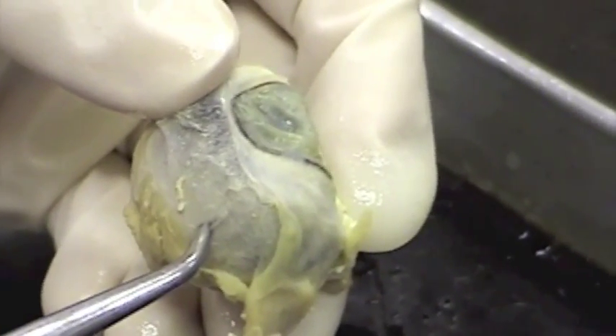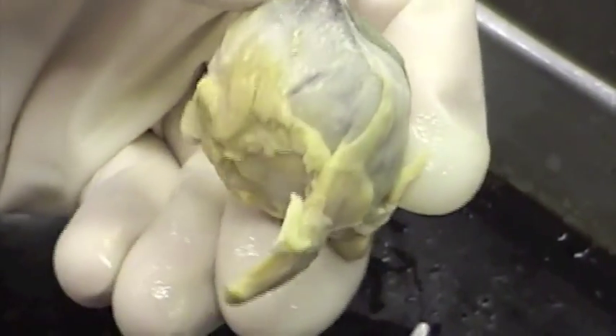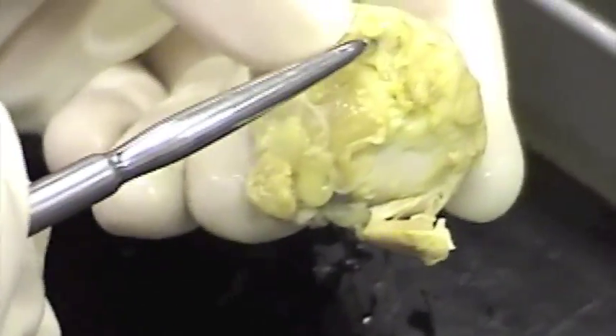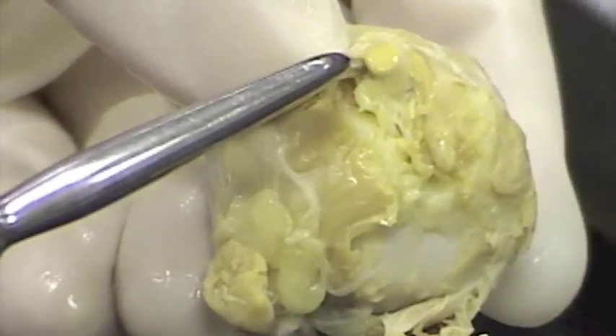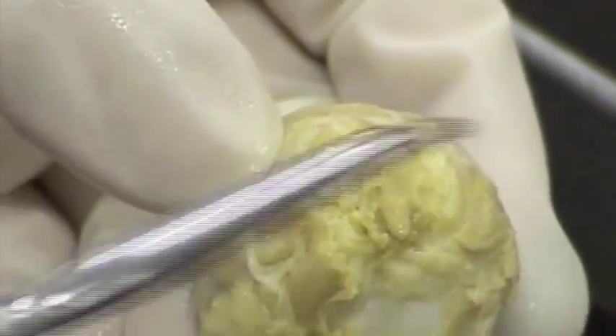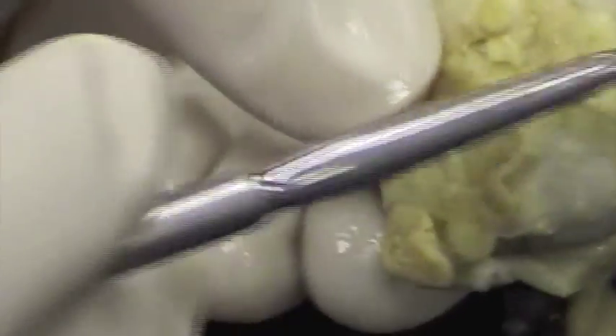Besides the cornea and the sclera, I want to point out the optic nerve. Here is the optic nerve. You can see that that tissue is different than all this muscle and fat around the outside. That's the optic nerve. If I push on it, I can feel it's very rigid — it feels like a nerve right there.